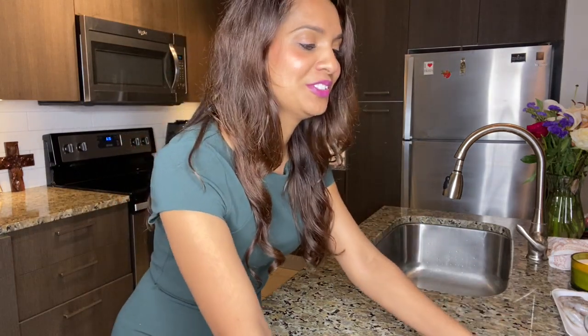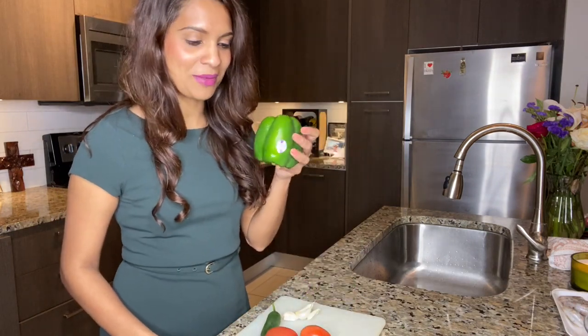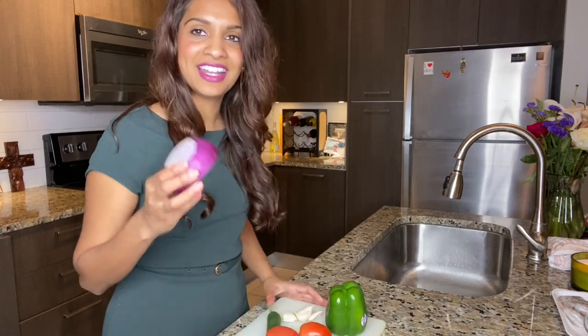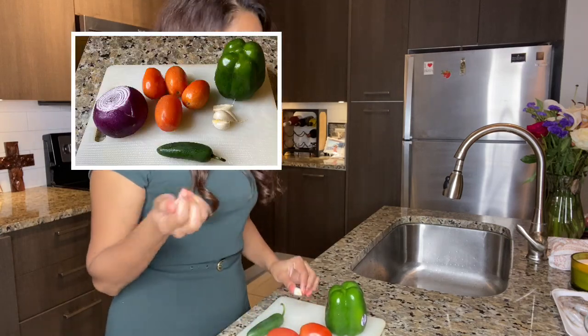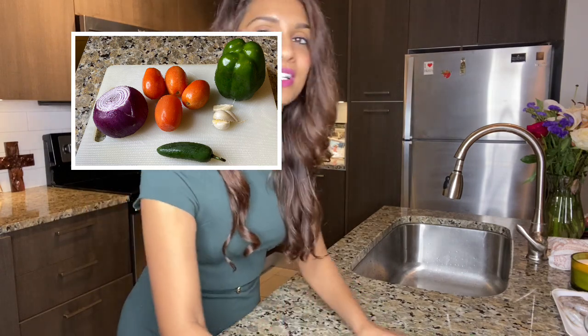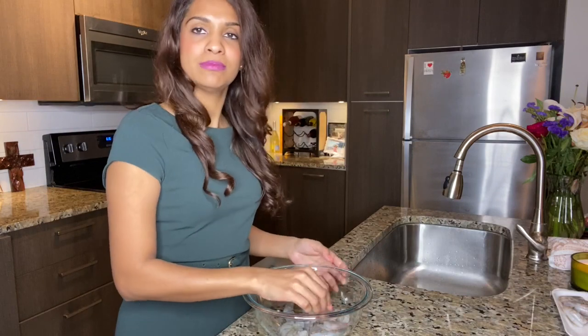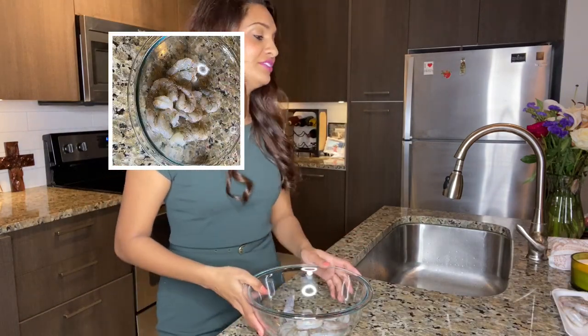The vegetables we're going to use are a green pepper, some Roma tomatoes, red onions, garlic — which is my favorite — and shrimp. They are called white colossal shrimp. I just went and picked these up so they're not frozen, and they're also de-veined already.